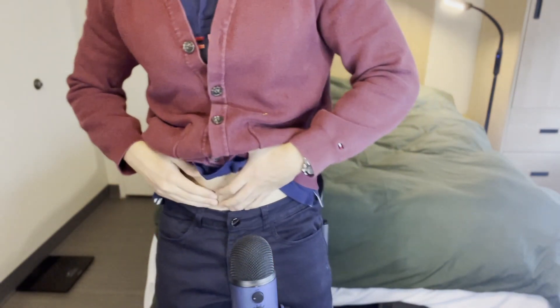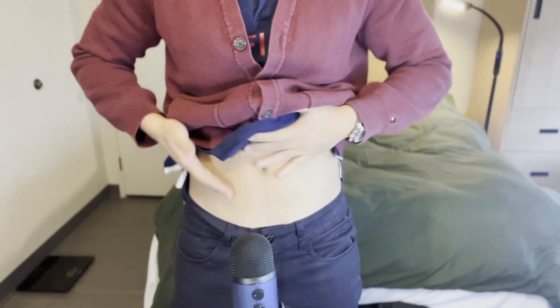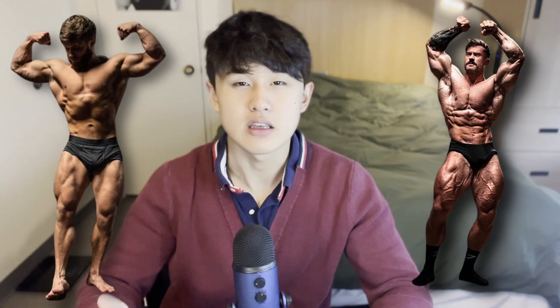But something that I think is super underrated: you want to train your lower abs so that you have that distinct lower v-shape. That's the lower part of the V — it's two lines that have to meet, otherwise you're just gonna have two lines floating there. A lot of good resources out there: search up what Chris Bumstead does, search up what Jeff Nippard does. They've got plenty of good videos — check them out.